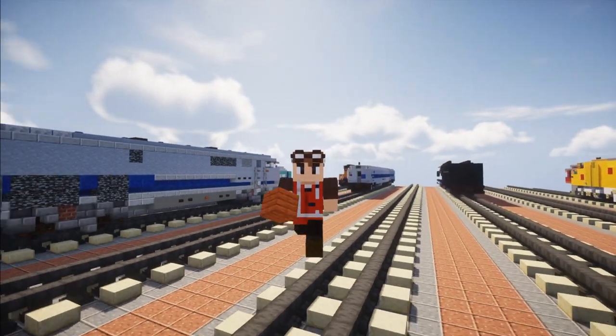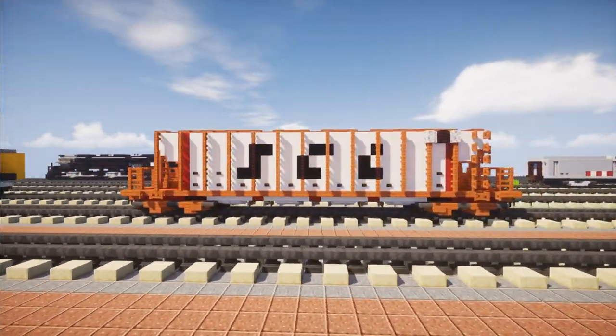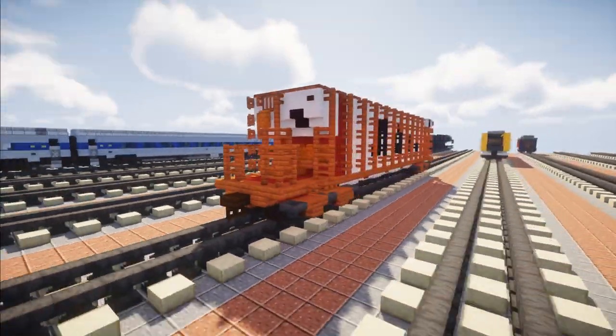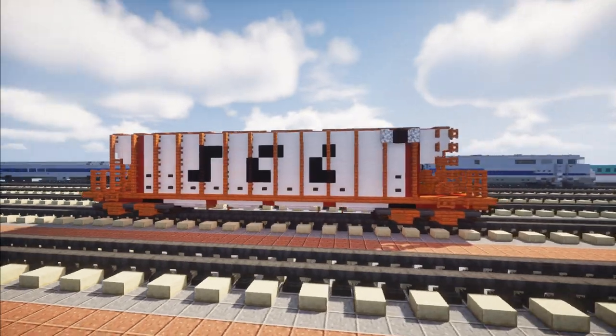Hey welcome back guys, it's KrattieFox and today we are making the Seaboard Coastline Whopper Hopper. Now this is a one-of-a-kind three-axle bogey hopper built by Pullman Standard in 1964. It is quite huge and was one of the largest hoppers built at the time, and it was later repainted to ACL, which is Atlantic Coastline.